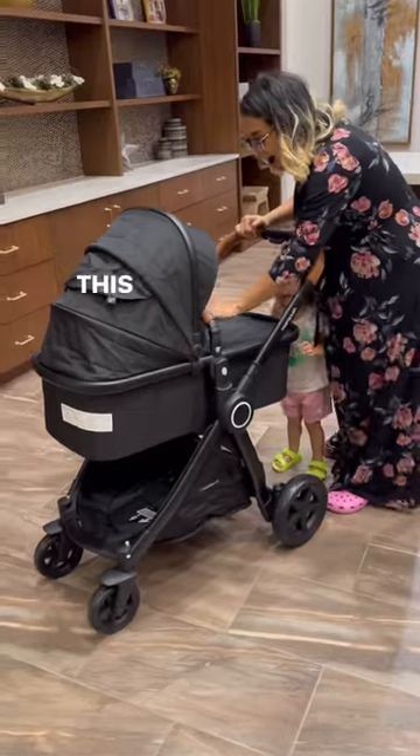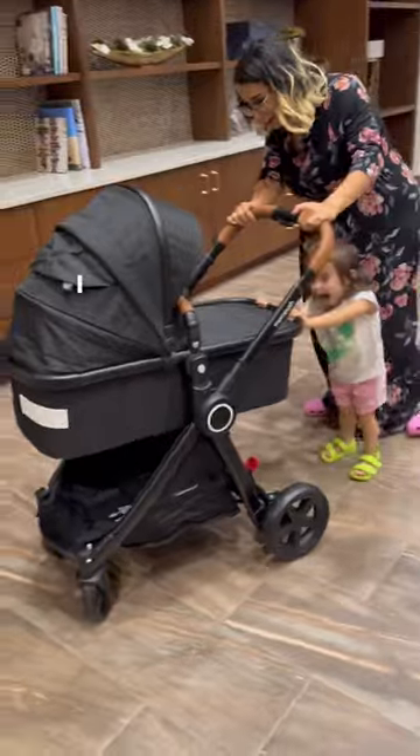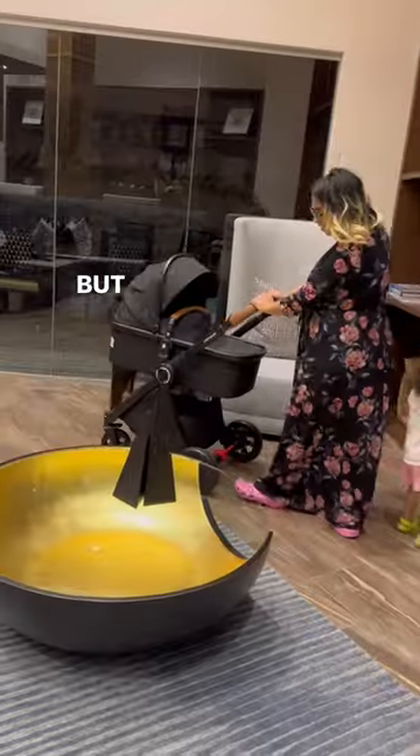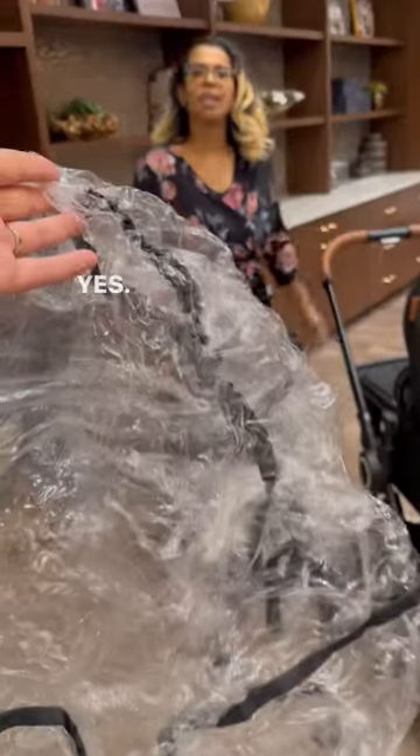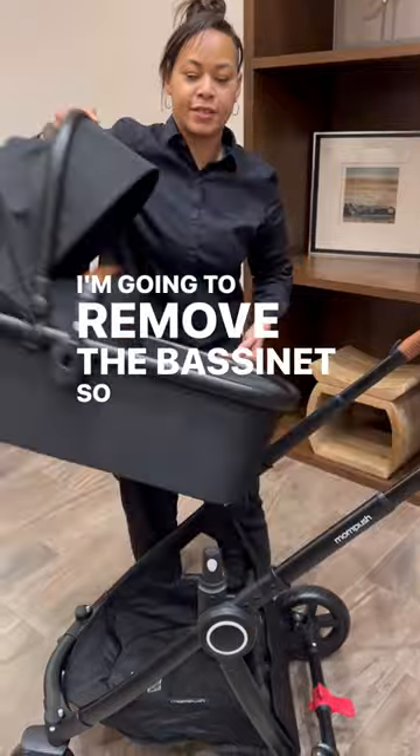It also comes with a car seat adapter. Now let's see what mommy thinks. This is so cute, isn't it! I really love this stroller. You can make it taller for the rain — I literally moved the bassinet so there's that.